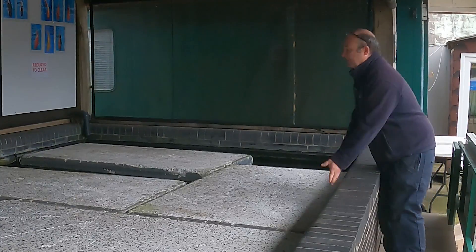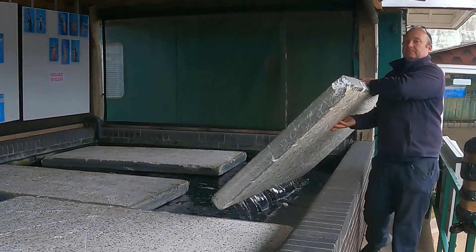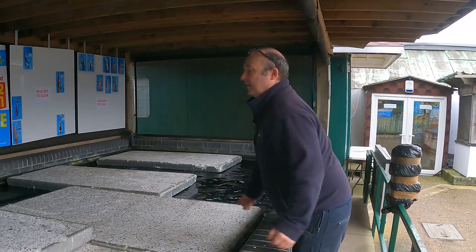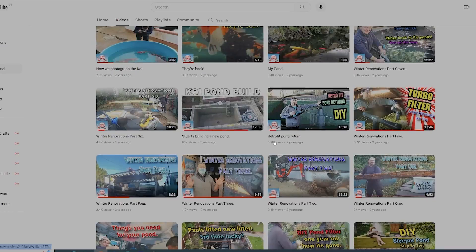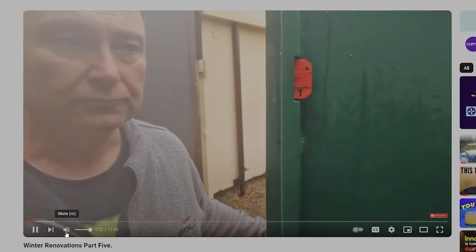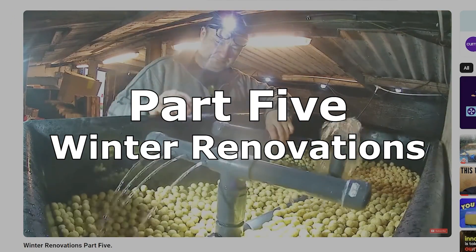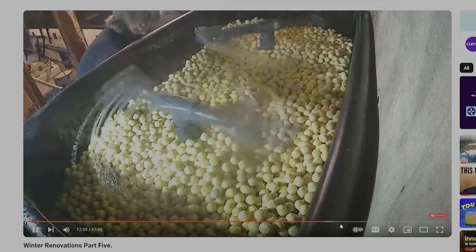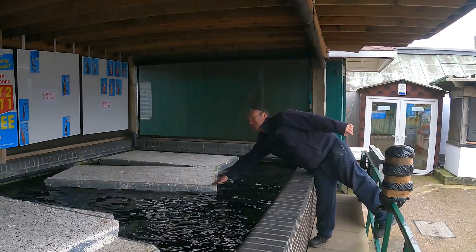Hi, it's Lee from the Japanese Water Gardens. In this video I'm going to be taking another look at the trickle tower that we set up in our quarantine room about three years ago. It takes me a long time to do updates, so in this video I'm going to take another look at it and go through a few changes that I've made to it.